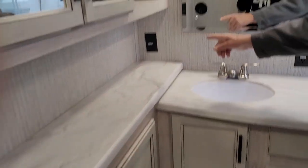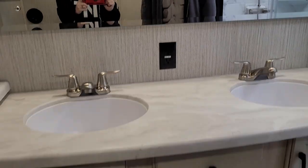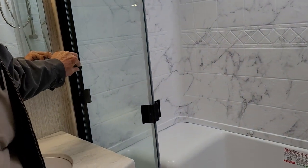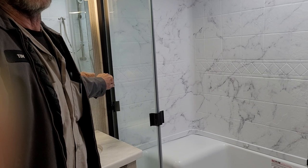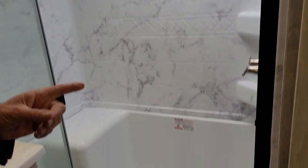You do have two 110 outlets by the bathroom sinks. The sliding glass door has a lock holder that holds it in place for travel — the glass doors need to be locked in place while traveling, otherwise they won't be together when you arrive. It does have a pretty good-sized stand-up shower.